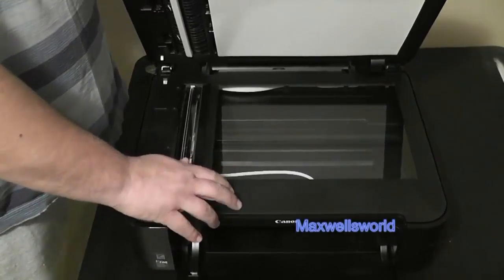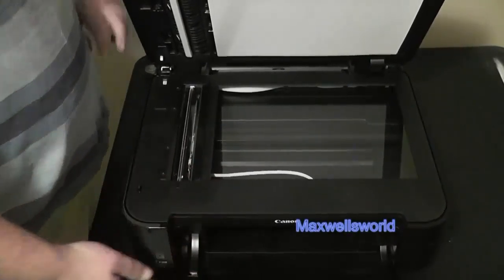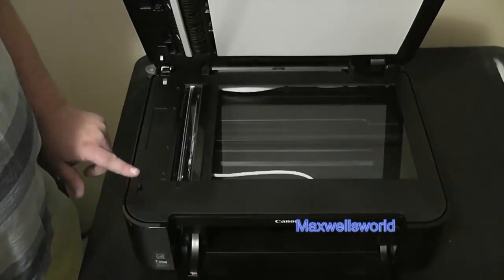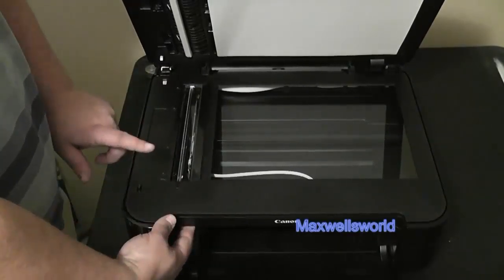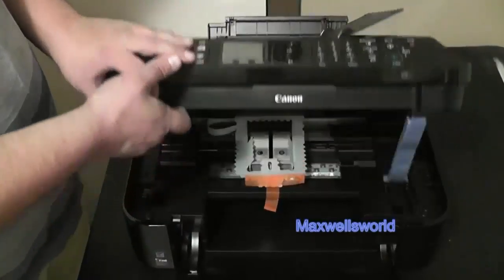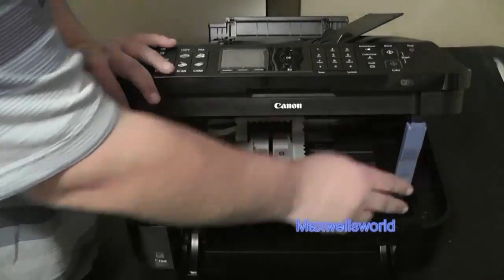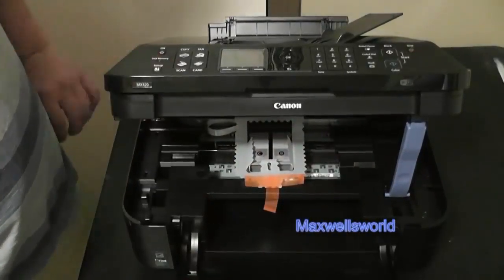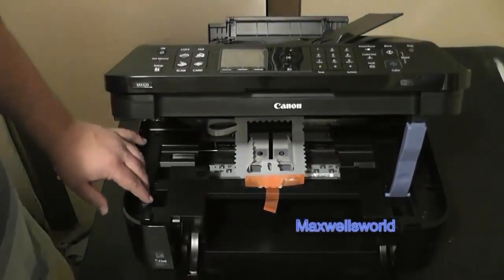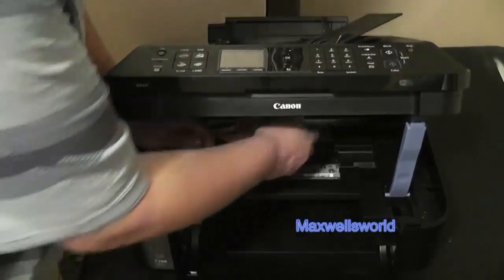To lift up the tray to get to the cartridges, there's a handy little button on the top side. You just lift it up and she comes open. It has a handy little blue kickstand that holds the lid up while you're inside changing your ink cartridges and things like that.